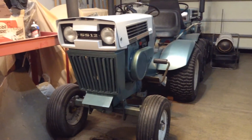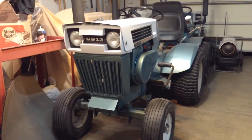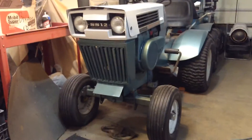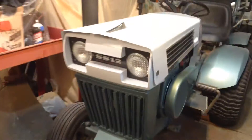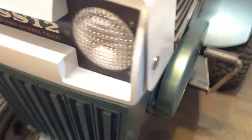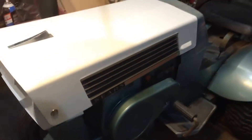All right guys, just been sitting here taking this in — this is the SS12 Hydro. It's coming along pretty nice. I got the grill and the hood finished up. I'd say that's a pretty good looking machine right there.